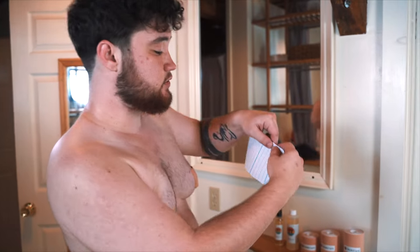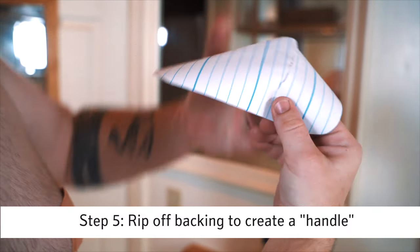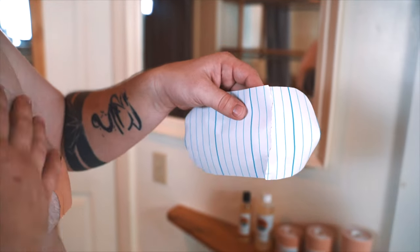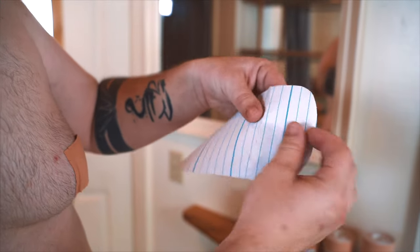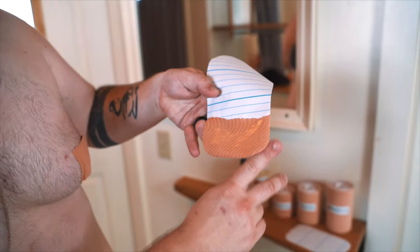Now that we've got our strips ready — rounded, the right size — the next step is to make our handles. About four lines over, you're just going to pull and see how it just pops. We're going to pop it all the way down. This is going to be our handle, because you do not want to put your fingers on the adhesive as much as possible — you want that to stick to your skin, not your fingers. Then we're going to peel this top piece back. That's our first step — peeling it off, and we've got a nice adhesive there.